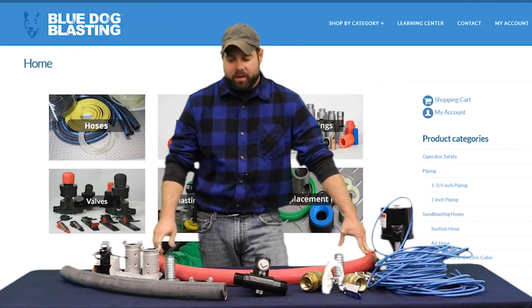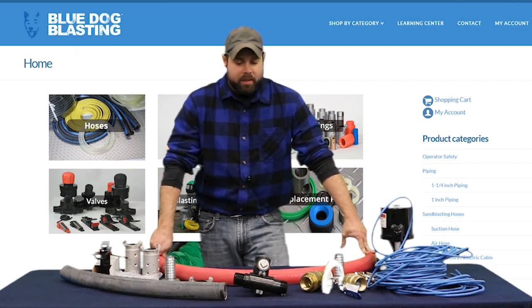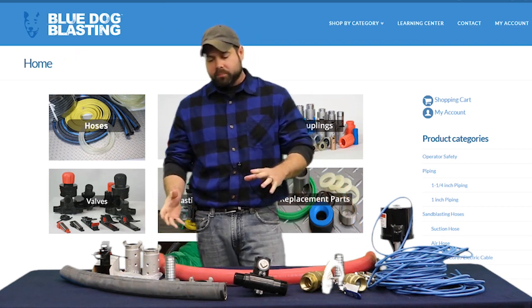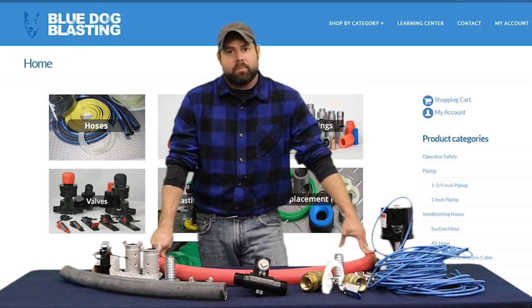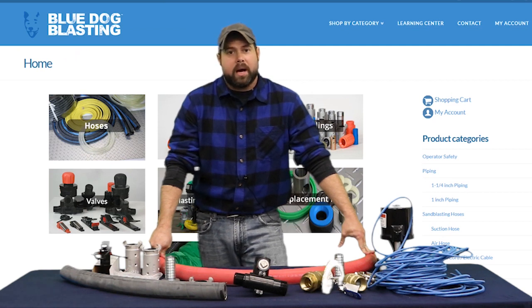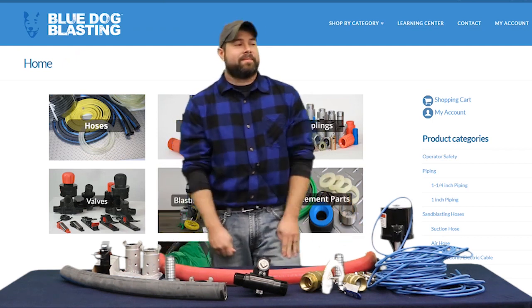Everything you see here is by Blue Dog Blasting. You can go to bluedogblasting.com and pick up any one of these, and we'll go through each part as we make the assemblies and put it out on the blast unit so that you can see exactly how to get these parts, where they go onto the pot, and how to assemble everything correctly. That way you can get out there and blast! Get out, Blasters!